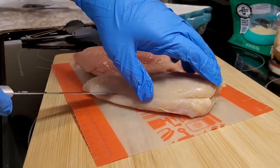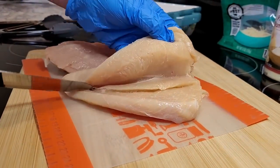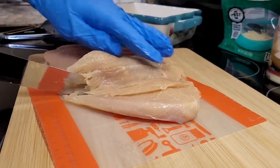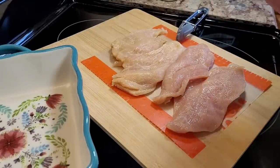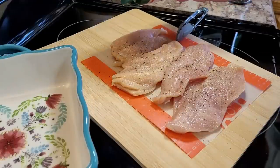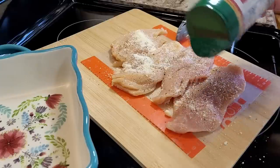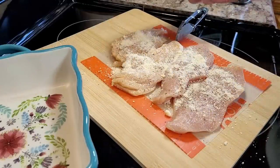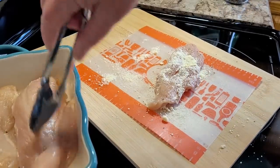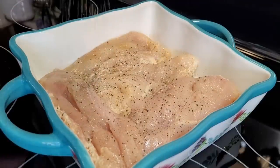In most recipes, I will take a regular full-size chicken breast and just butterfly it. It cooks so much quicker that way, and it's just a whole lot easier. Now I'm just going to season my chicken with some black pepper. I'm also going to sprinkle on just a little Parmesan cheese — the grated kind, in the can. Going to flip these season side down into my little small casserole dish here.